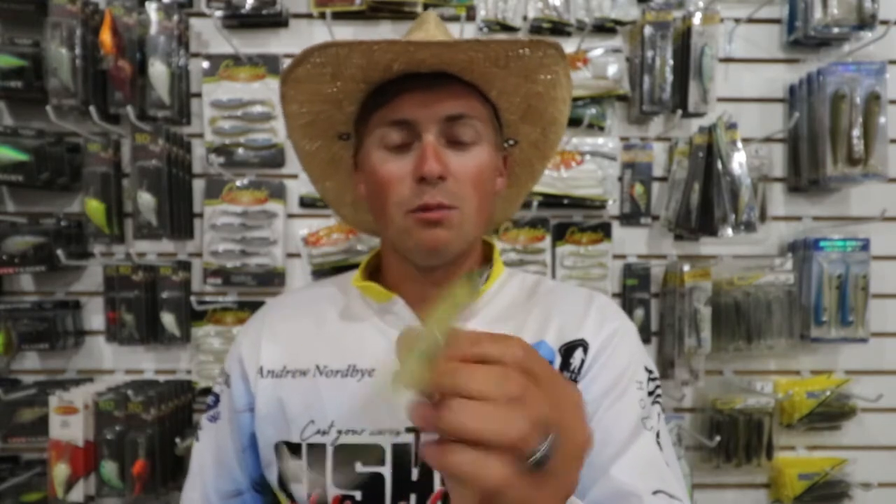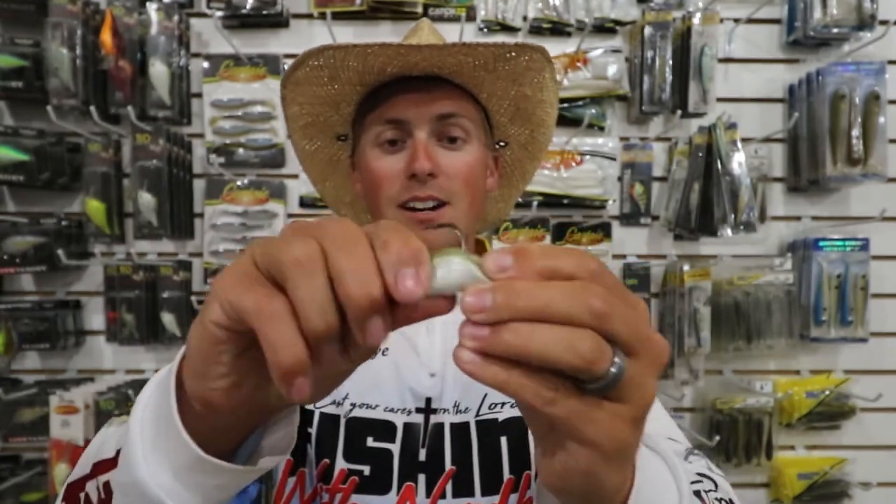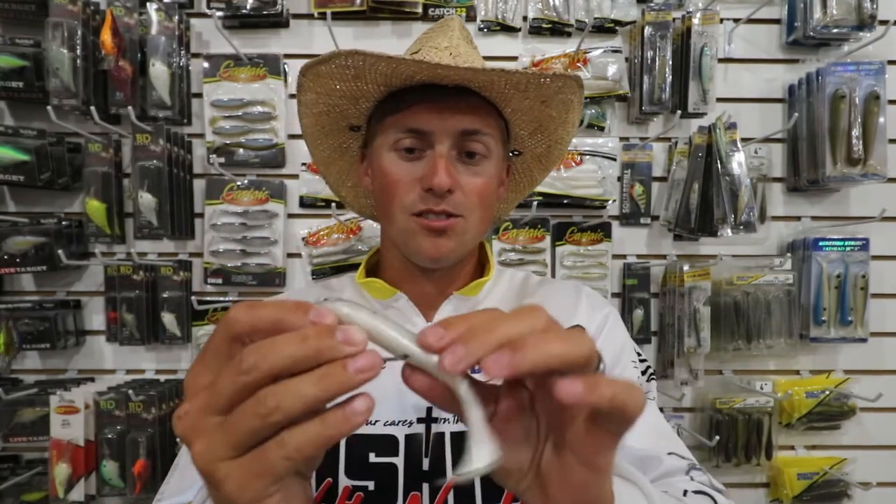It comes through really well, doesn't get snagged up, and when the fish bite it, that hook pops out and you have a lot of room to set the hook because of how wide-gapped these hooks are. So try them out, the Katana Screw Lock Swimbait Hooks, and you'll catch some more fish especially when they're being finicky.